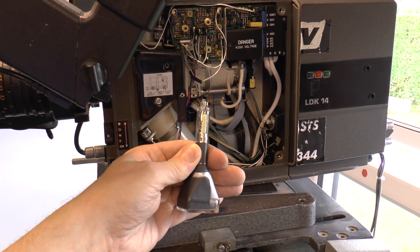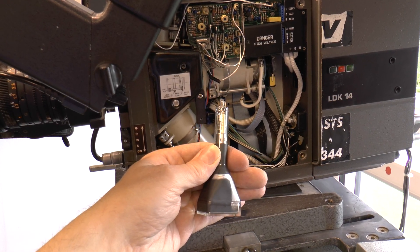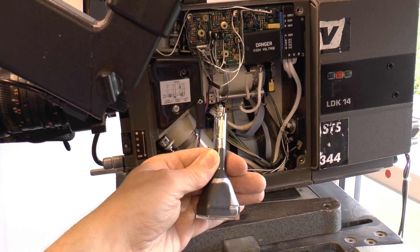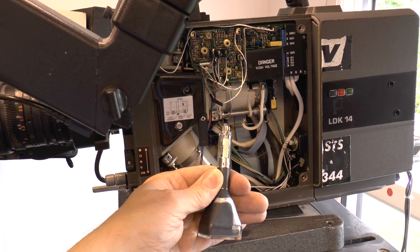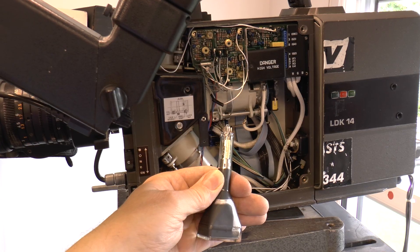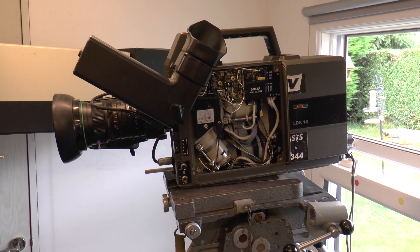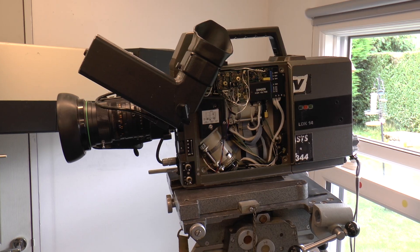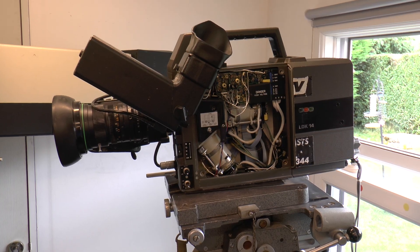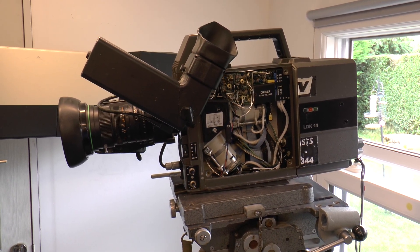That's a tiny tube — a CRT one-and-a-half-inch that they use in the viewfinder. They seem to last forever. So anyway, there it is: the Philips LDK14, made in 1977, and fairly automatic although it does need some manual help to adjust it.